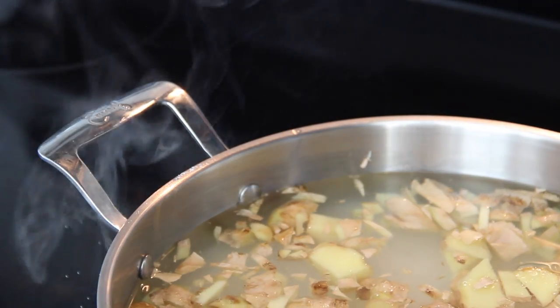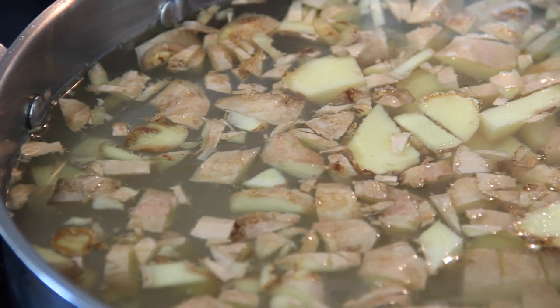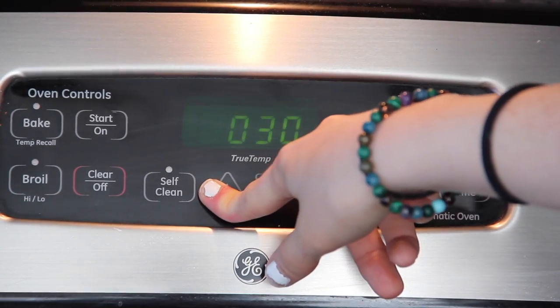Don't touch the sugar — let it dissolve on its own naturally and bring the water to a boil. Set your timer for 55 minutes.